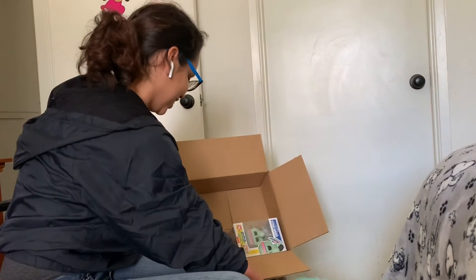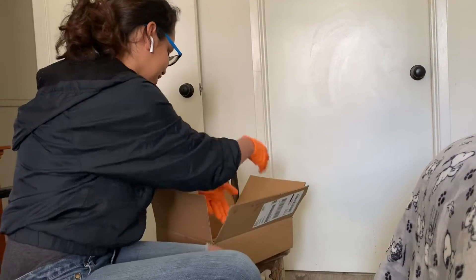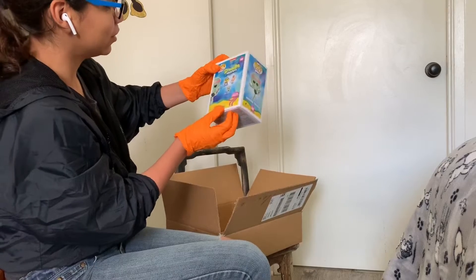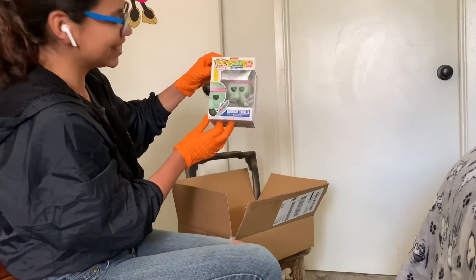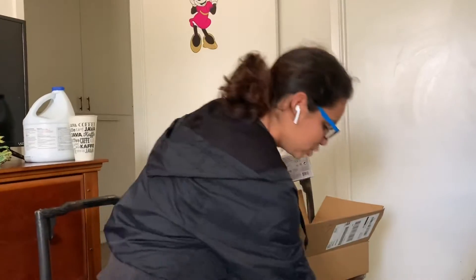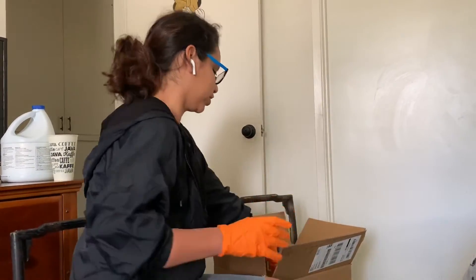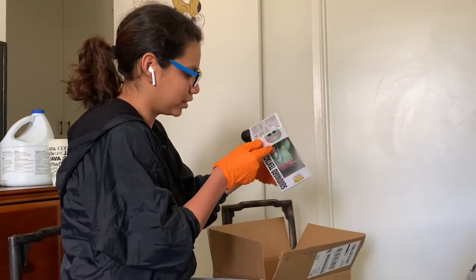We'll spray it with Lysol first. So the pop looks to be in really good condition. Looks like it just popped out a little bit right there. Doesn't it look really good? Isn't it cute? It was just wrapped in this, you guys, which is nice to see. I didn't really like that it was at the corner, but I'm not seeing any damage to it.